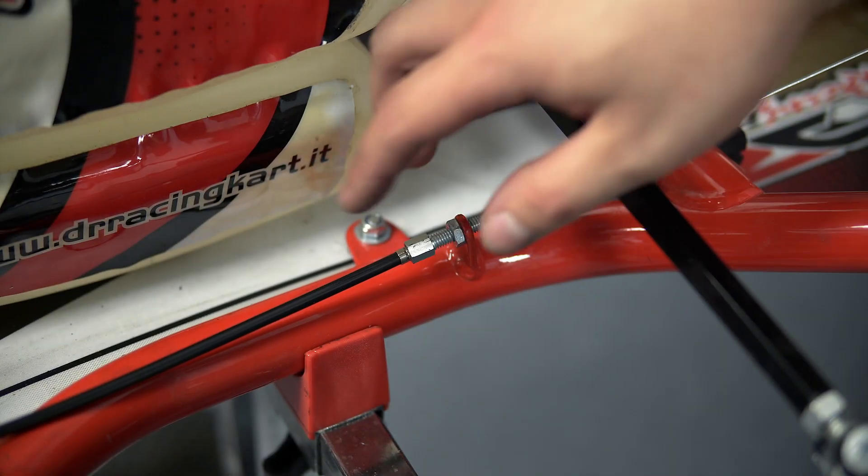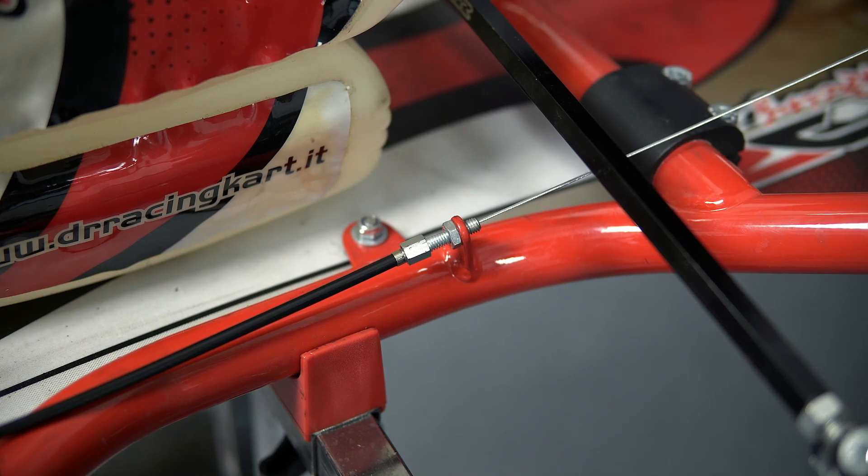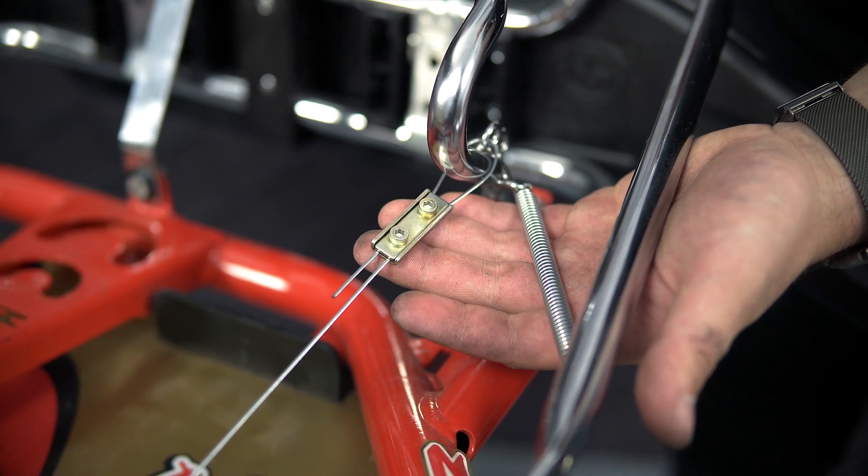If necessary, you can cut the hose around the Bowden cable to adjust the length. Fix the throttle cable by using the fixation plate.